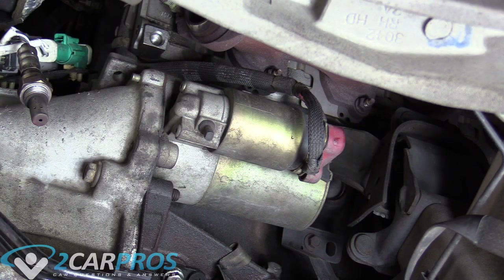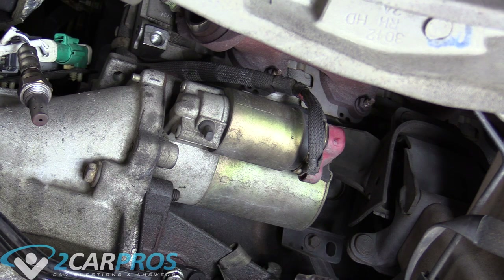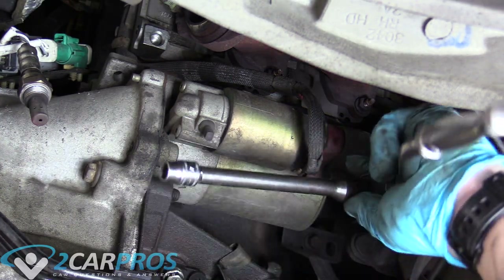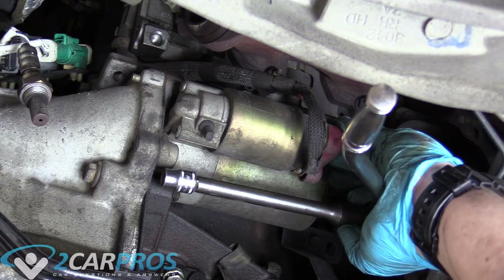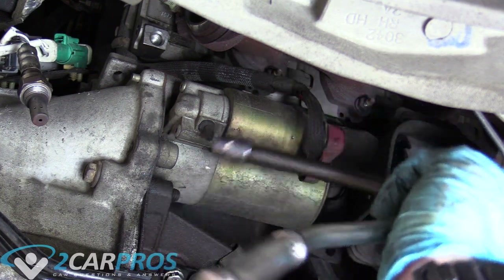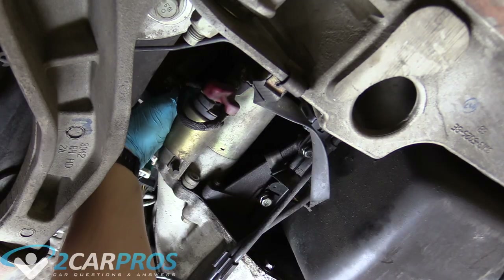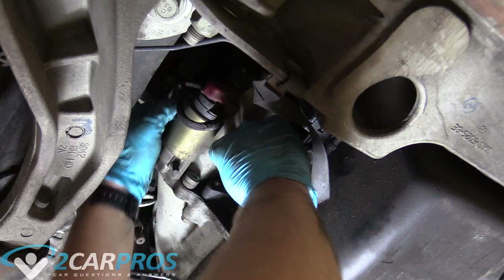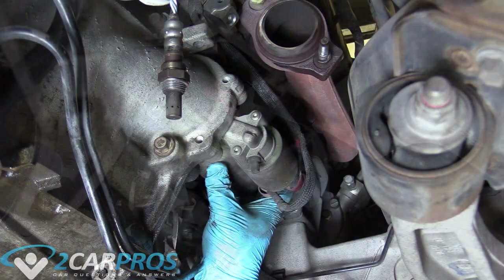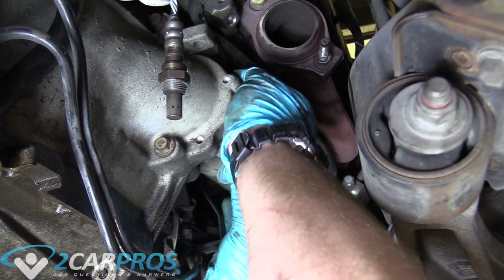The top bolt for the starter is easily the hardest to get to. I'm using a ratchet with an extension that's basically the exact length of the starter — that's key to getting that bolt out. I pushed it over to the other side of the starter but it came out. Now I can do the middle one. With all three bolts removed, we can remove the starter.